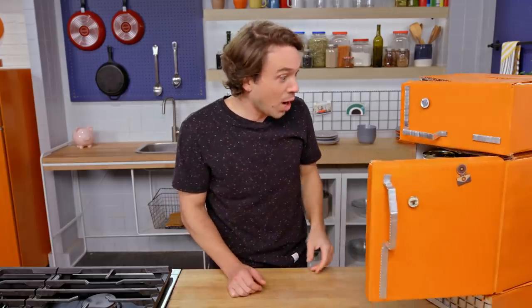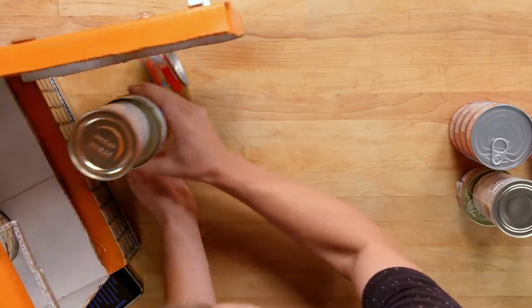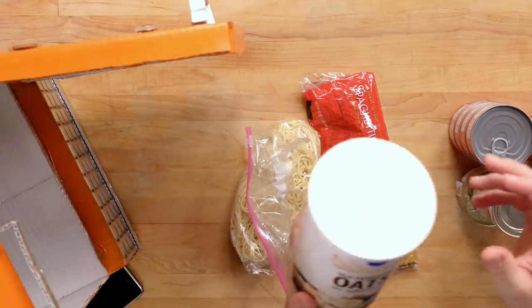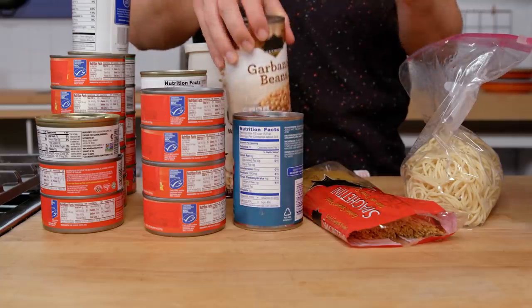Let's see what else you've got in the fridge and I'll come up with a prescription for all your ails. That's a lot of salmon — you must have gotten a good deal. Spaghettini, precooked spaghetti, old-fashioned oats, chickpeas, diced tomato. A lot of cans.